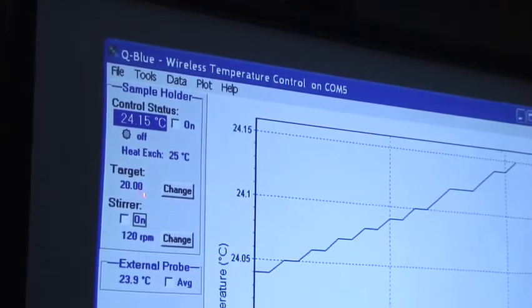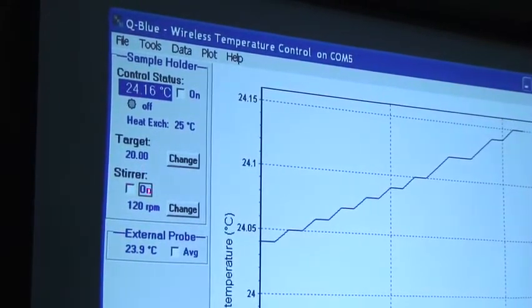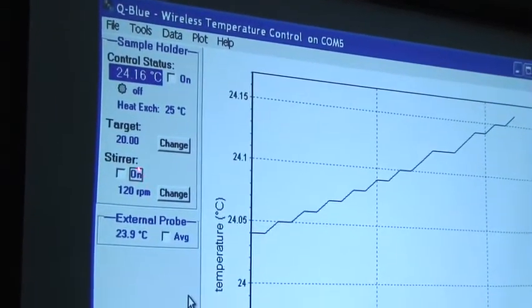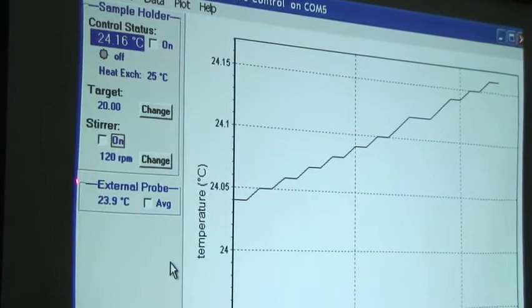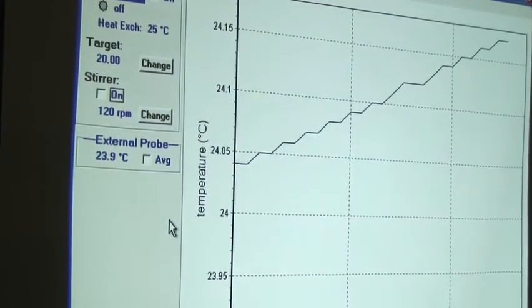There's a target temperature, and that's the temperature it's going to go to when you set it. You can turn the stirrer on and off. It found the external probe plugged in, and the room temperature is apparently 23.9 degrees.